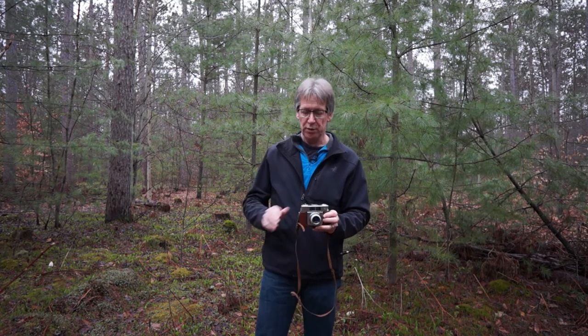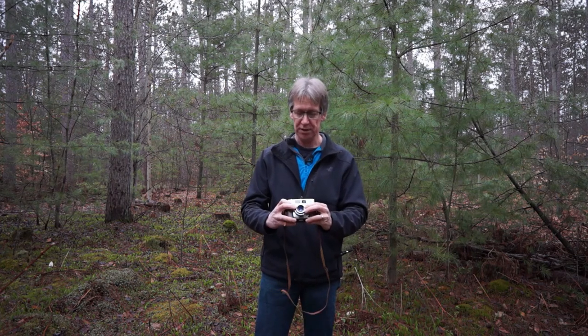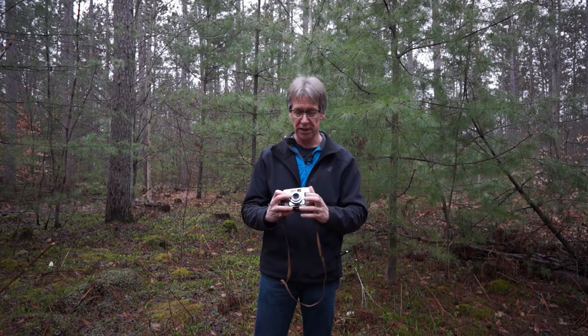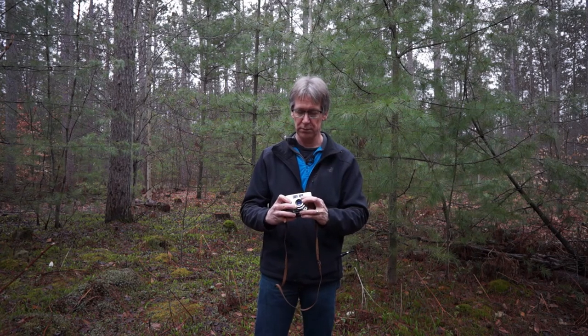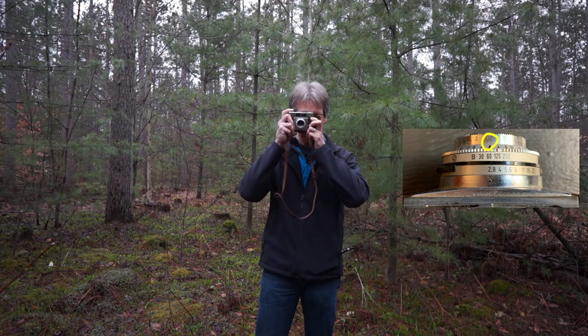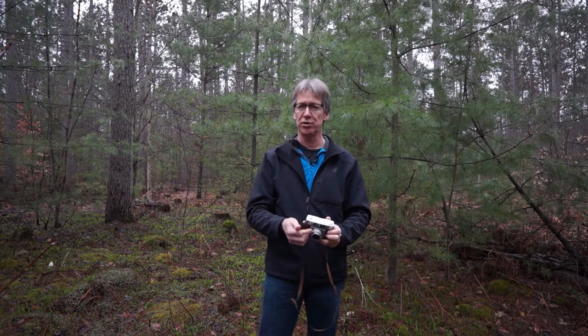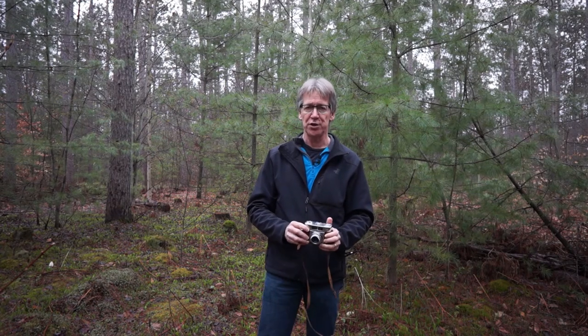The only other thing left to do — the camera's already wound. I could guess the distance to the camera I'm taking this video with at about 1.5 meters. And there's a photo. The next thing to do is wind it, and it's ready for the next picture.